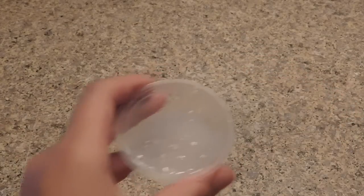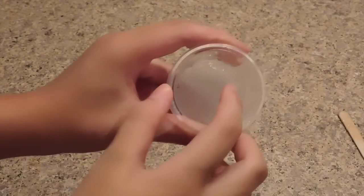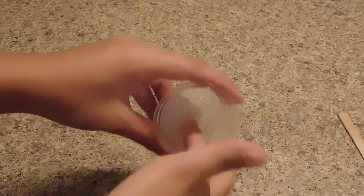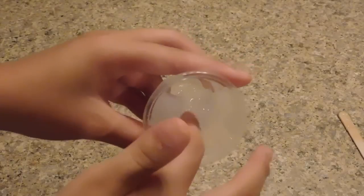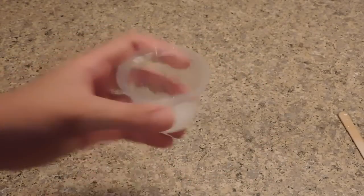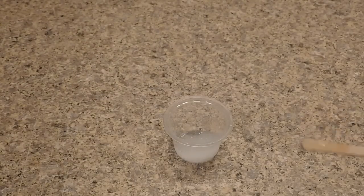I just took the soap slime out of the freezer. I'm going to mix it around — it looks like it kind of is slime. When I touch it, it feels more like jelly than slime and it's really sticky. Thicker soap would probably work better. I'd say this is a maybe — if you like sticky slime, this is for you.